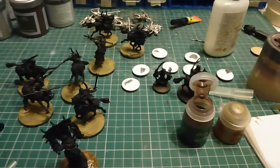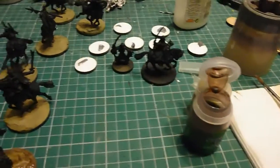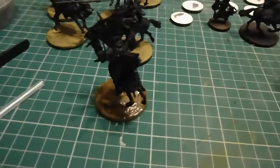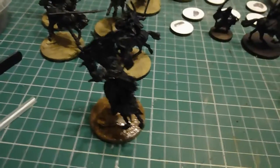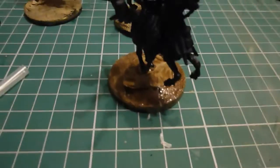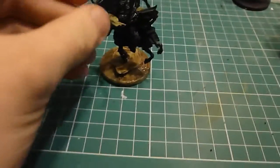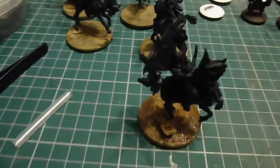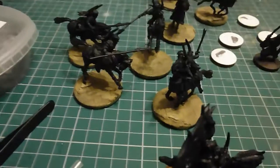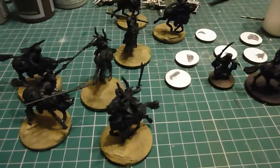We are back in with my Serpent Riders and Arwen hiding behind Agrax Earthshade. All I've done so far is used Zandri Dust to paint the bases and then I'm just washing them with Agrax Earthshade. And then I'm going to dry brush with the Zandri Dust again and then Shabti Bone to get some real desert-y looking pieces.